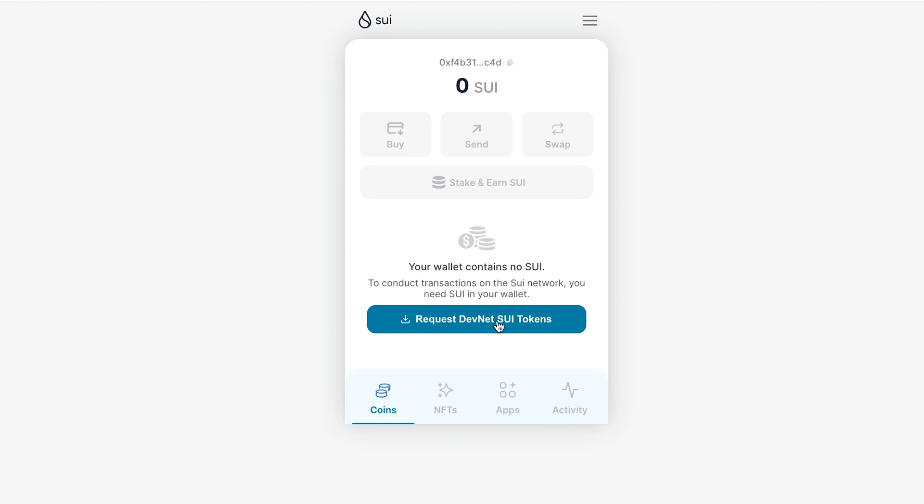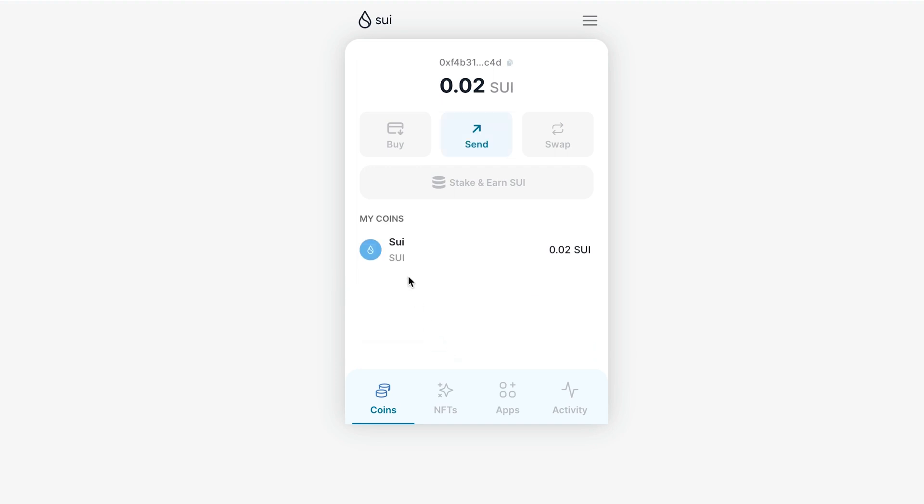Right now we have an empty wallet, but we can request SUI tokens. To do this, click the Request DevNet SUI Tokens button, and we can see that we received 0.02 SUI tokens. Now we have a balance in the wallet.